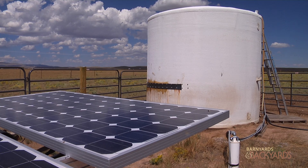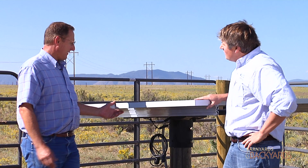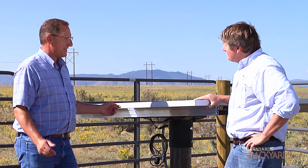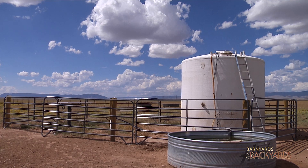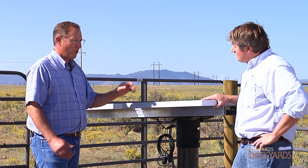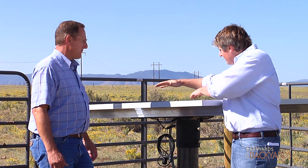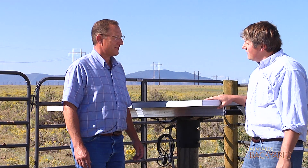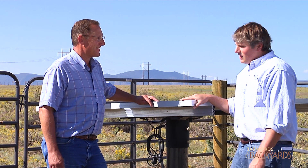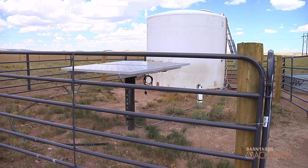Talk about how important shading is — if I shade this panel right now, how much is that going to impact production? It'll impact production a lot. You want to have these set up so you're not going to pick up any shade throughout any part of the day if you can. The more sun they receive, the more water you'll produce. Since we're creating electrons, if we had a shaded area, the electrons would just flow to the un-energized part. So that's something to think about if you're putting this in next to an old windmill, wind breaks, or fencing.